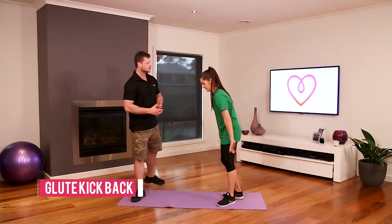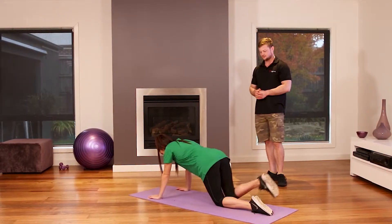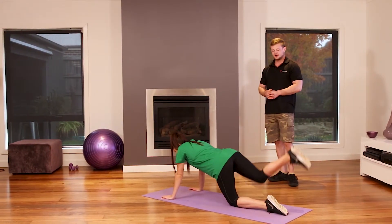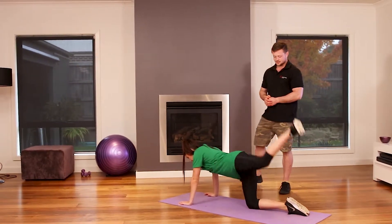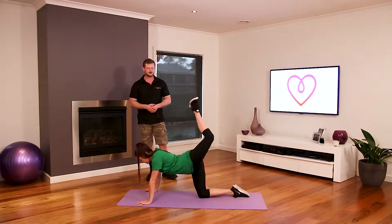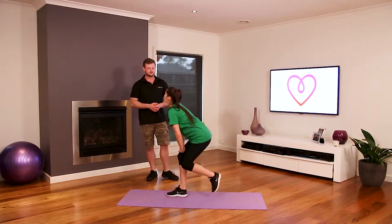Next is a donkey kickback or a glute kickback. Coming down on all fours on the mat and then kicking one leg up like so, picking the heel up high. Then swapping sides just like that. Depending on your flexibility would depend on how high you can actually get your foot.